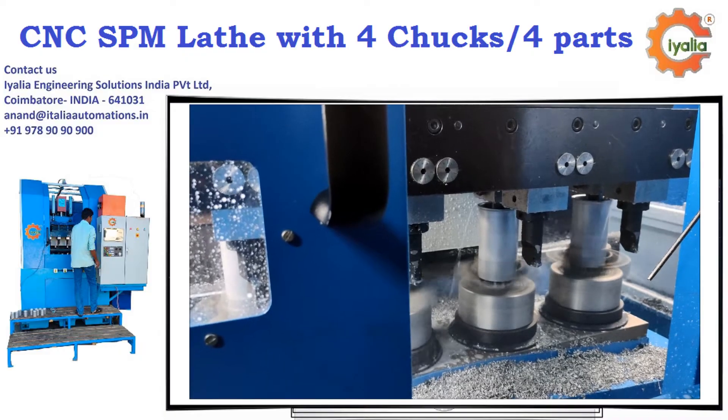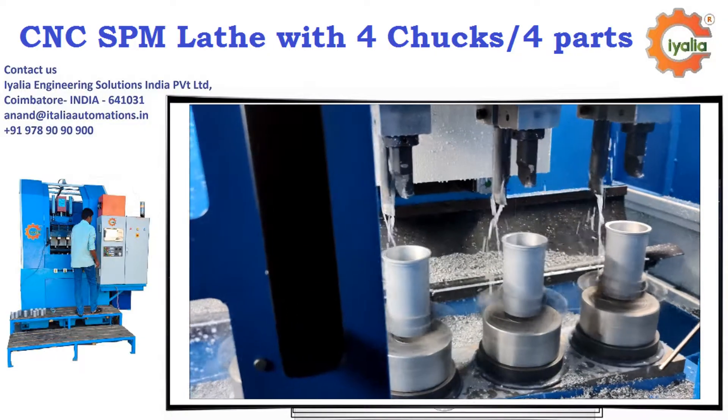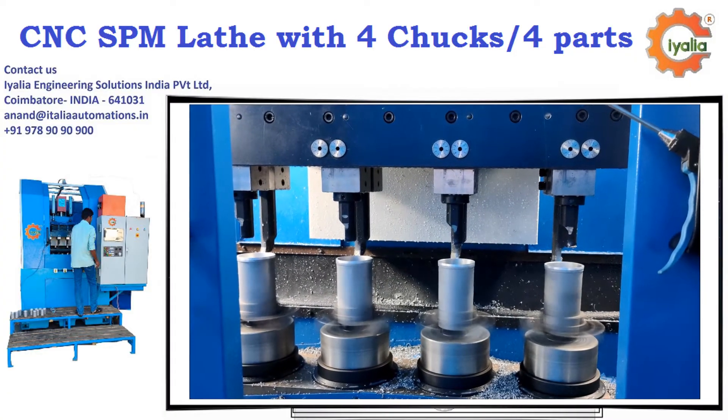This is a customized SPM CNC lathe, where the customer is doing the same component operation on multiple lathes. The solution to their problem is to machine 4 components at a time, reducing manpower, material movement, and many other hidden advantages.